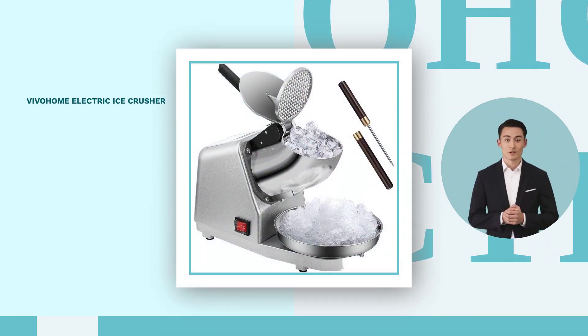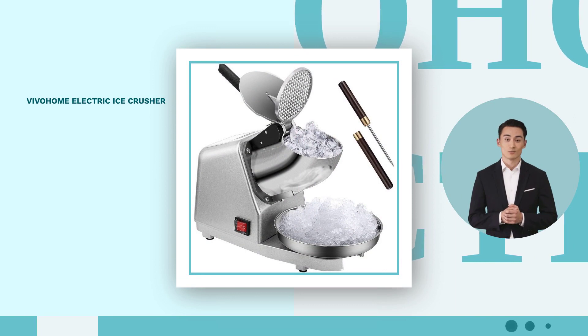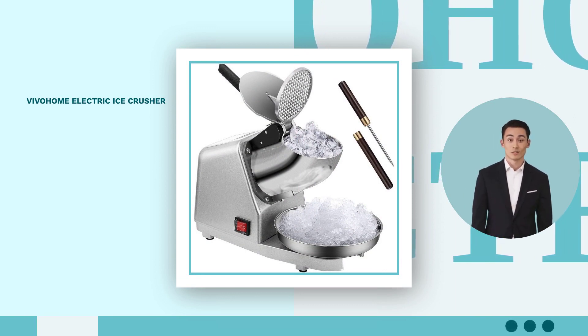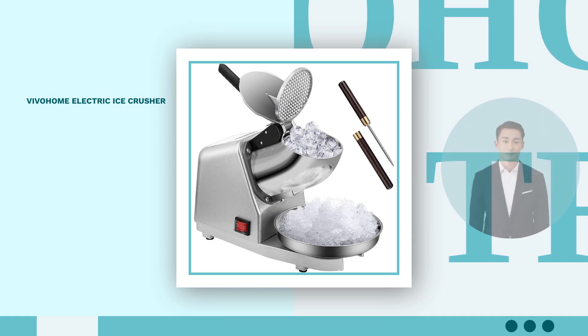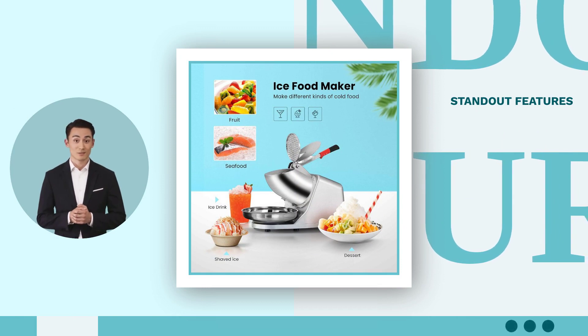Introducing the 210-pound-per-hour Vivohem Electric Ice Crusher. Unleash the power of ice crushing with Vivohem's efficient machine. Experience convenience and versatility with this four-blade wonder. Discover the benefits, drawbacks, and standout features in our comprehensive evaluation.